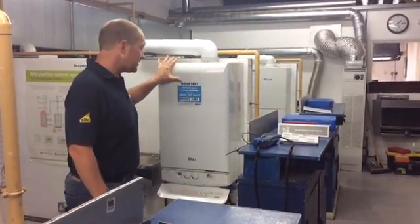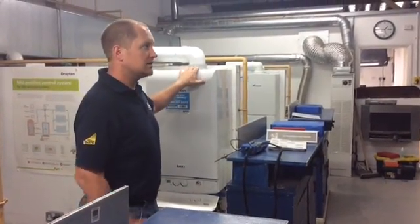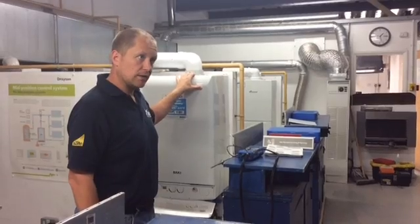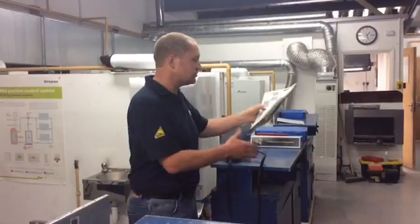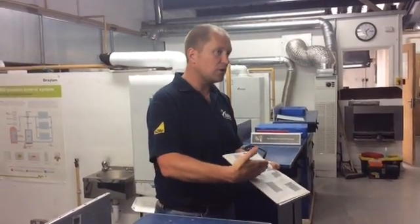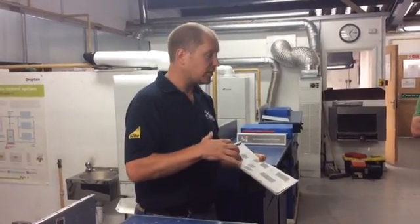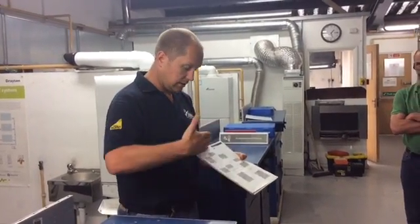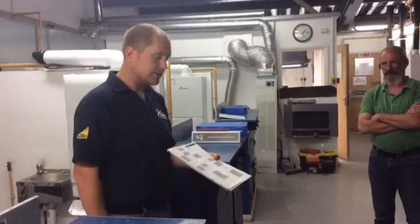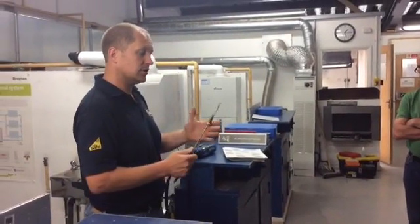We're going to analyse this new condensing boiler as if it were brand new — we've just installed it and we're going to commission it. Using the manufacturer's instructions, we can find the flowchart of exactly what we need to do, and this is the flowchart straight out of the Gas Safe Technical Bulletin. So it's exactly the same procedure, step by step from start to finish. We've already turned the analyser on in fresh air, so we are ready to go.